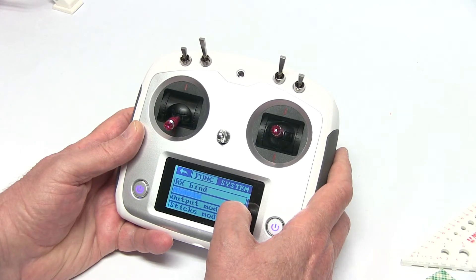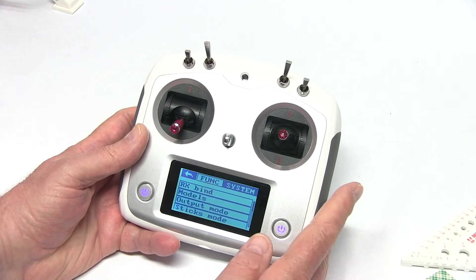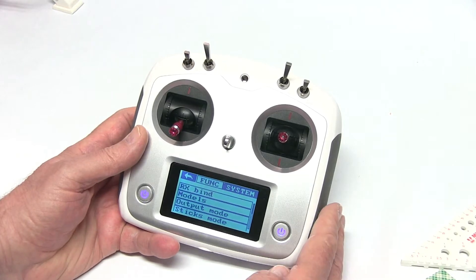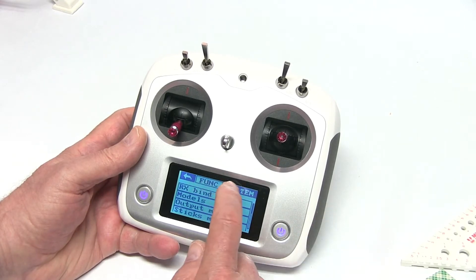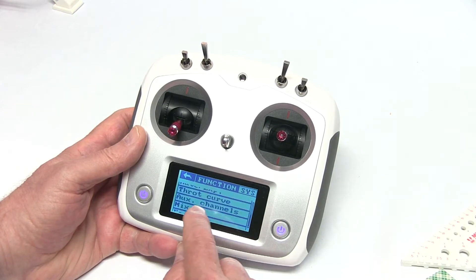That's pretty much all we're going to do at this time in system. I would highly suggest going through your manual and getting to know it, but there's tons of information on the internet and YouTube about this transmitter, so I would suggest checking it out. Now let's go to function.